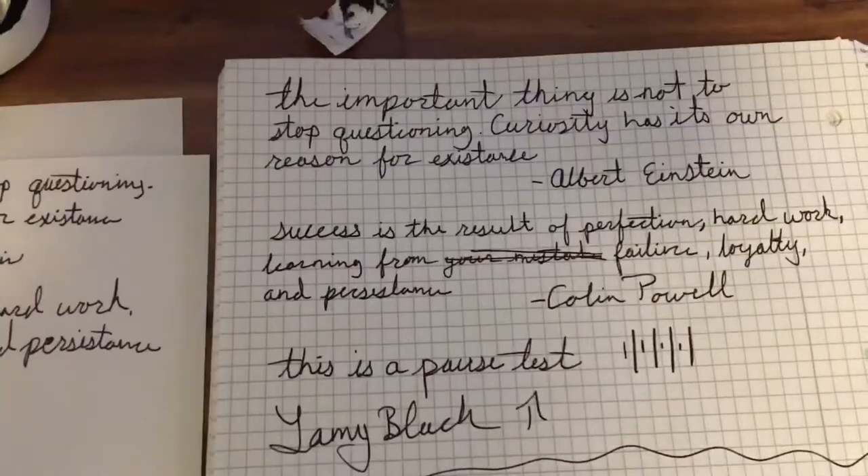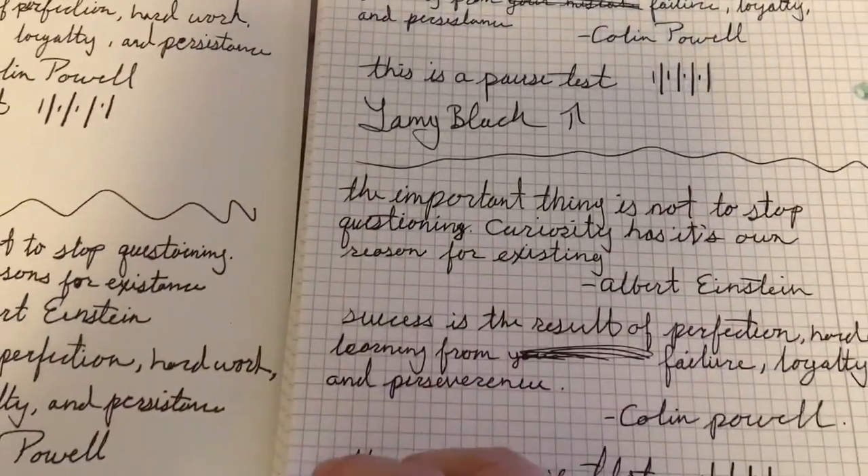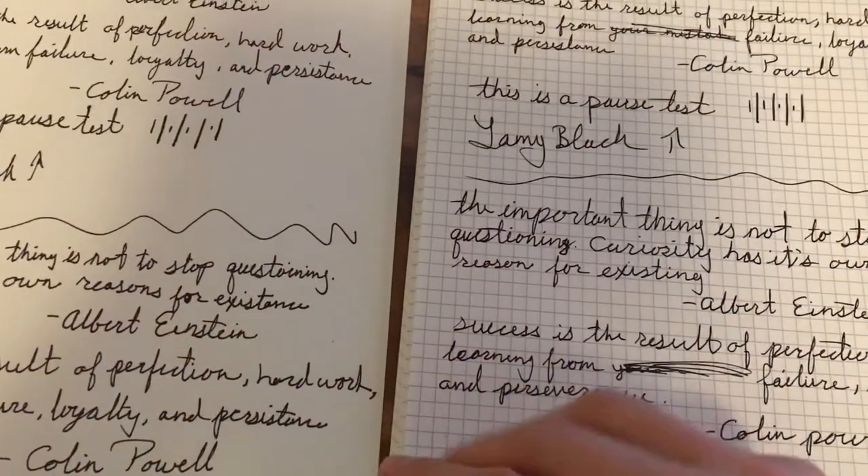So in conclusion, if you are looking to reduce feathering, X Feather will not help you. But if you are looking for an excellent performing black ink, then you really can't go wrong with either of them.